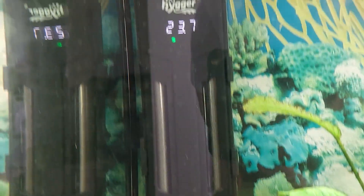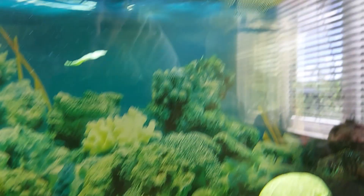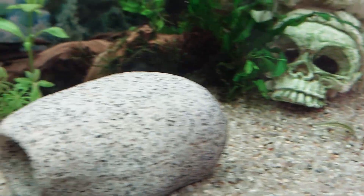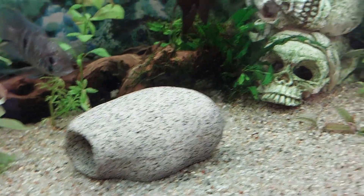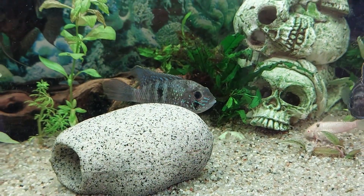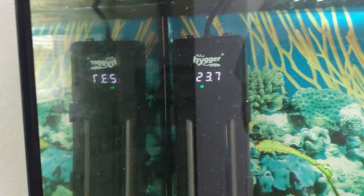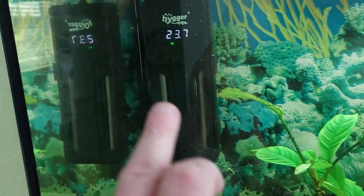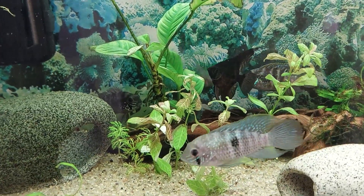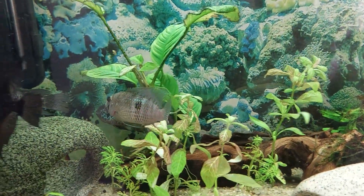At the moment we are sitting at 23.7 degrees. I've set it up for 24. I've got my Blue Acaras, the Gorami, the Angel, the Albino Corydoras, and also a Bristlenose. Fingers crossed I've set that up to the right temperature for them. With the LCD display on this heater, I discovered that the glass tube heater wasn't actually reaching the temperature it was set to — but obviously the fish aren't too bothered, though the Acaras do seem to be trying to find somewhere to breed.